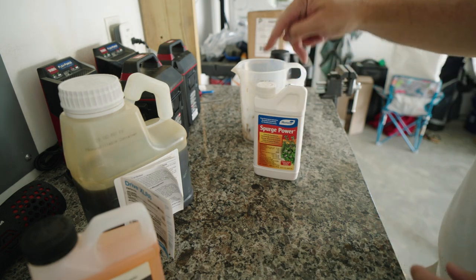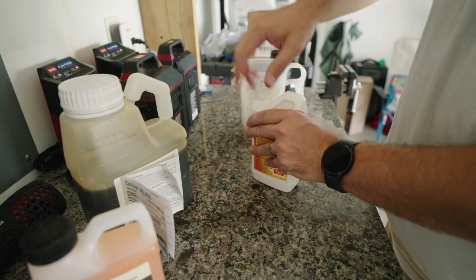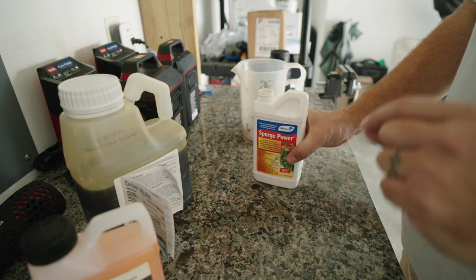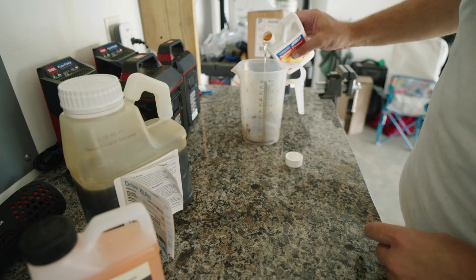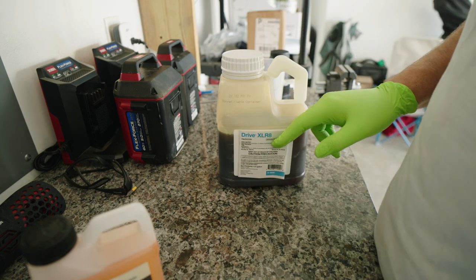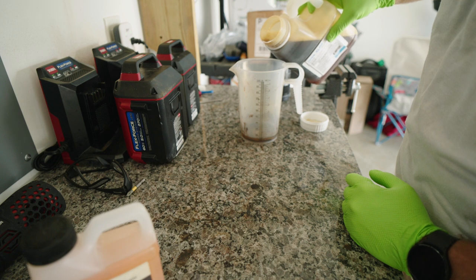For Spurge Power, it is one to 1.25 ounces per 1,000 square feet. My main area is 1,500 square feet, so I'm going to do just shy of 2 ounces of Spurge Power. Drive Accelerate is 1.45 fluid ounces per 1,000 square feet, so that's just over 2 ounces of this product — just around the 4 ounce line.